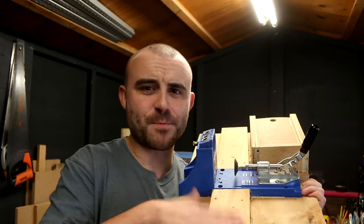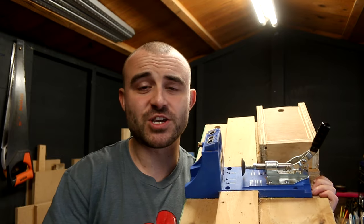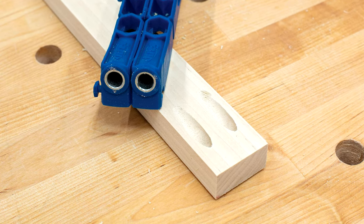I think pocket hole screws are great. I've got a jig myself — this is the Kreg jig. I've got it mounted to a board just to make it a little bit easier to use. It's a really strong joint considering it's only a screw, but the only problem with it is it leaves quite an ugly hole — kind of an oval shape, quite big.